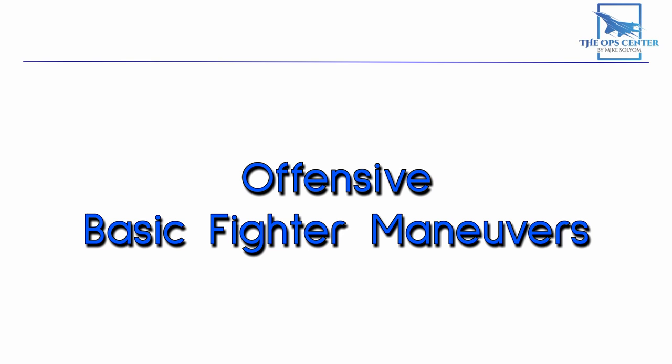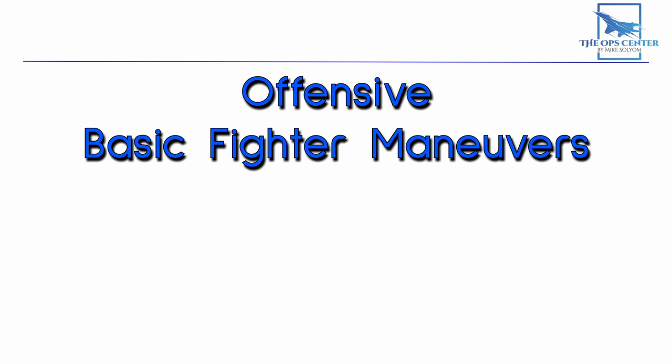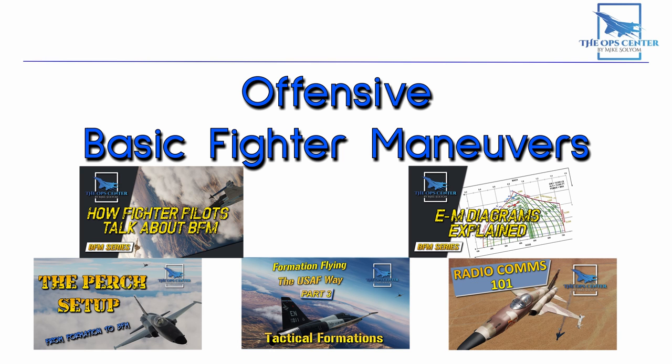Now before we begin, I want to be clear this is not a beginner-level video, so you need to have some prerequisites. As we go through offensive BFM, it'll be with the understanding that you know the topics shown below. There will be links in the description in case you need to review them.